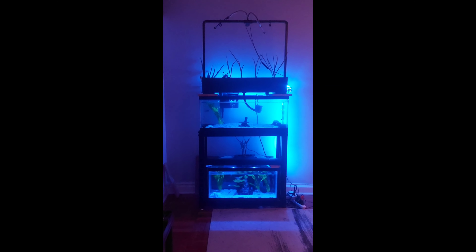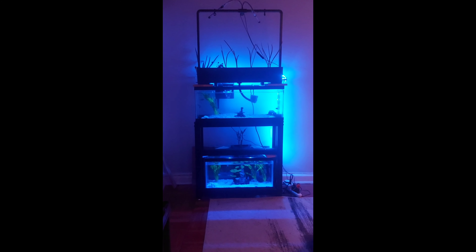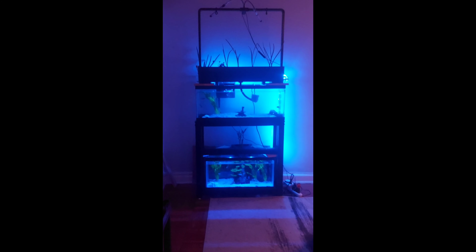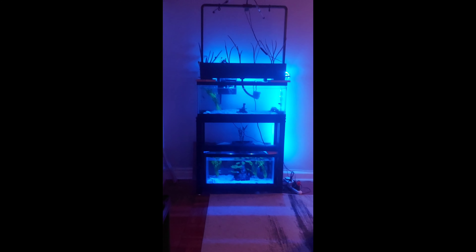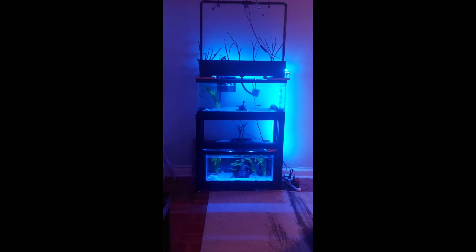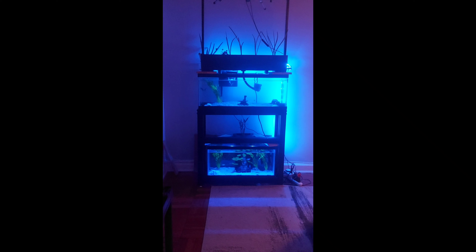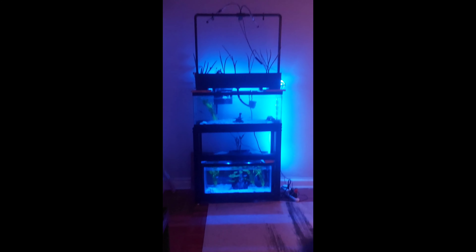This is our aquaponics update about a month in, and you can see we've made some significant progress based on how this tank looked about two and a half to three weeks ago. Alright guys, catch you later — peace!